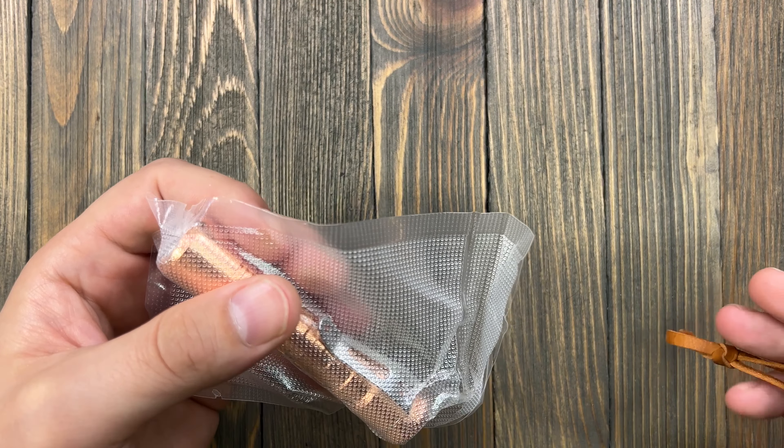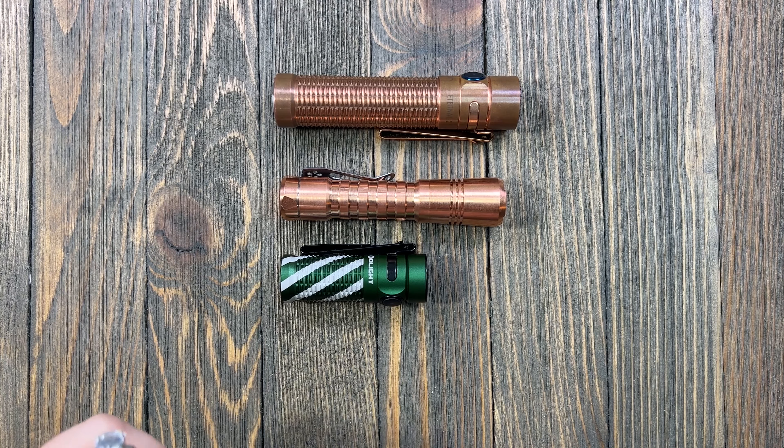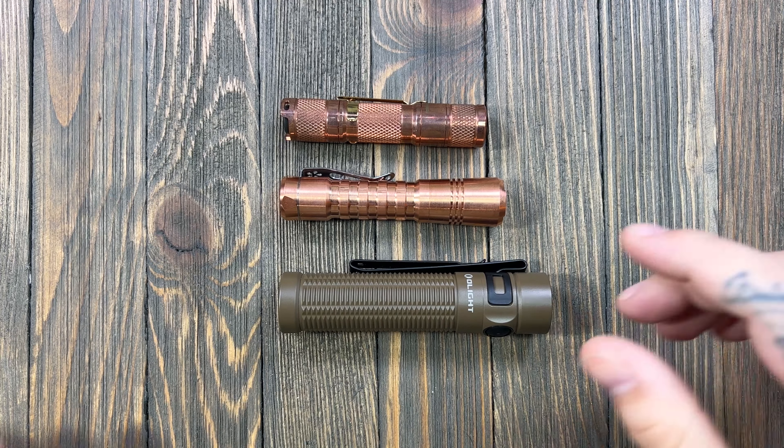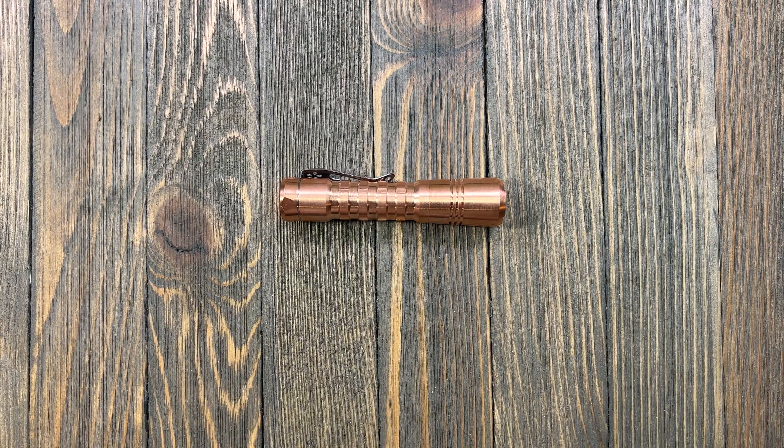This is kind of a bigger light, which I like. Here it is next to an i5R, and an i3T, just to give you a couple of size comparisons with some Olights. Then we'll do the Baton 3 Christmas Edition — it's Christmas all year here — the Warrior Mini Eternal, the Baton 3 Pro Max, and just for good measure the Acebeam, so you can see for all the Acebeam fans.